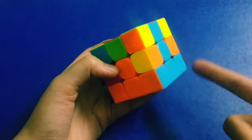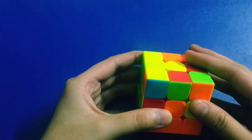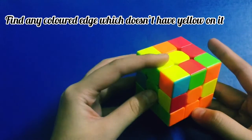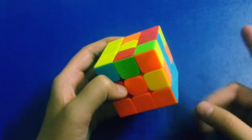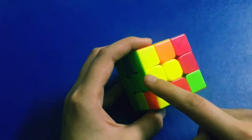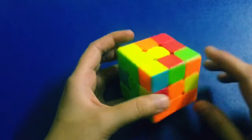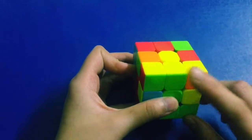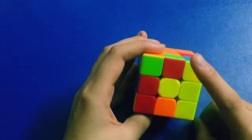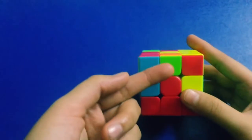First of all, on the top layer you want to find any colored edge which does not have yellow on it. Edges are pieces that have two stickers — right here, right here, right here, and right here. So we can't choose yellow and green, but we can choose green and orange, blue and pink, and pink and green.